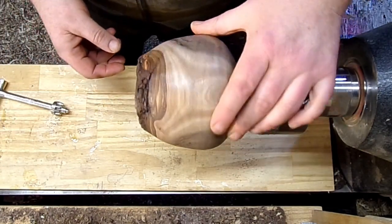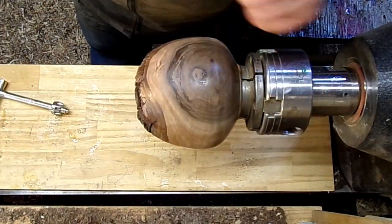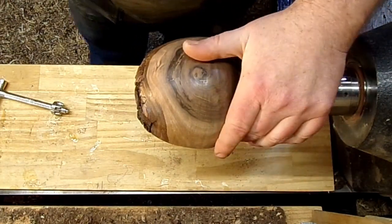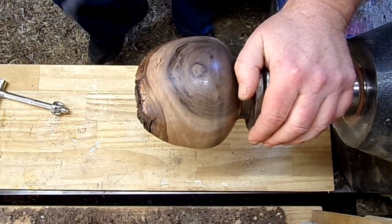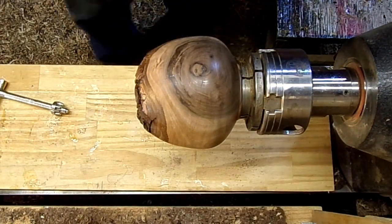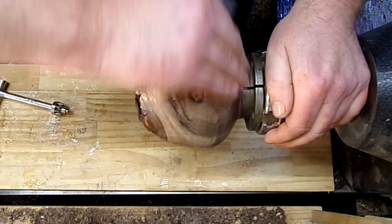We did it and it worked. I resanded with 600 and got a nice two coats of sanding sealer on it. I'm going to grab some 600 grit real fast, knock some of that off, and then we'll throw some poly on it to make it nice and shiny and smooth it out a little bit.